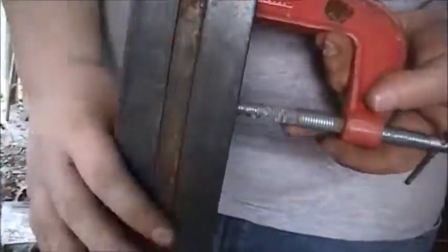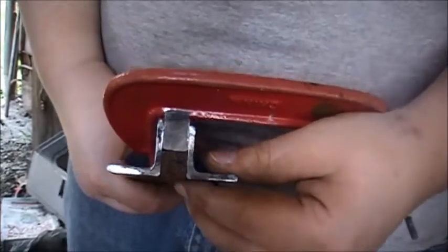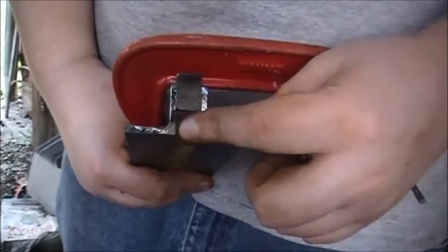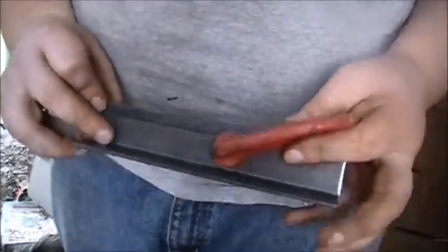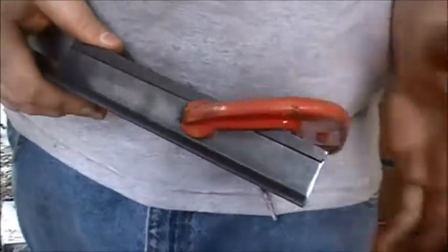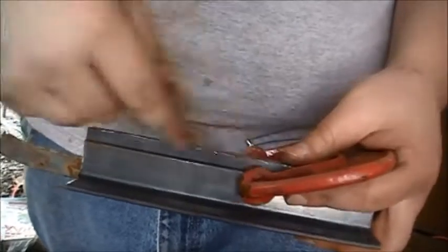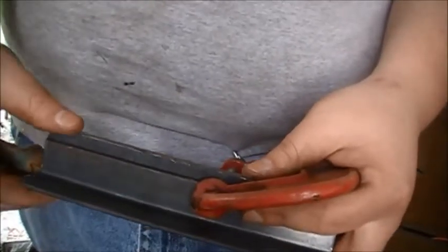Alright guys, for the guides I have the spacer in and a half-inch square bar put between the two angle irons, so that way I know I'm going to have the right amount of spacing. I want the dies to go in a half inch — that's what the half-inch square bar is. Now I'm going to tack the top part here, and then the top part on the other side. Then I'll do the same thing with the other one, tack them to the base plate, and then we'll weld them.